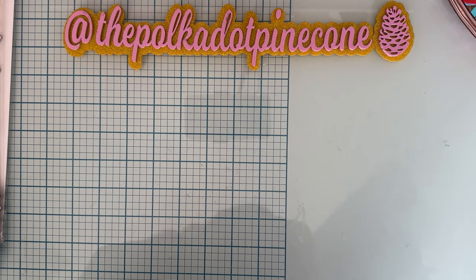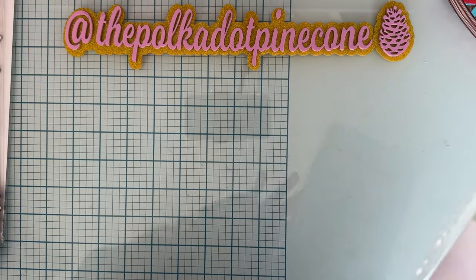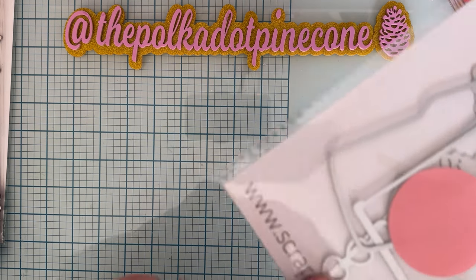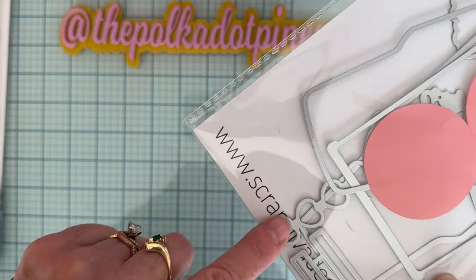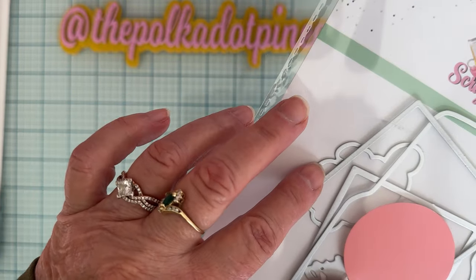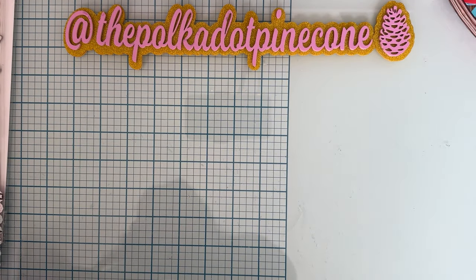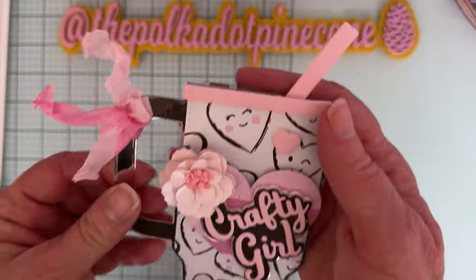The first set I am using is called the Tumblr Mini Album. It has the layering pieces, some little hearts, some stars, and then it comes with a layered word that says Crafty Girl on it. So that is the first one I'm sharing with you.